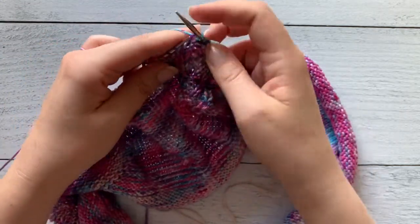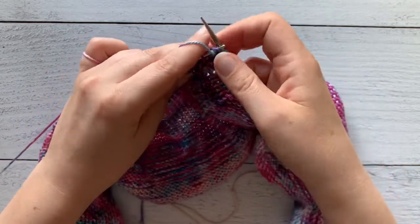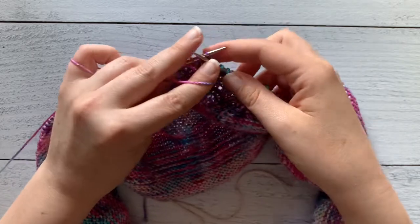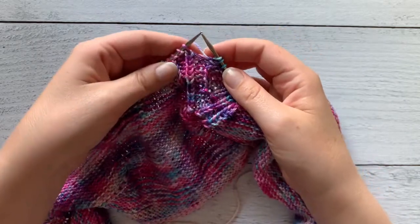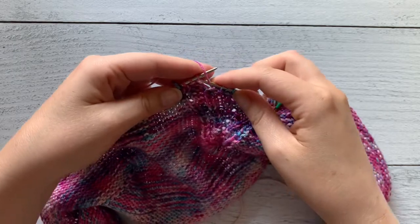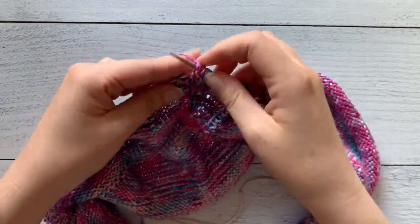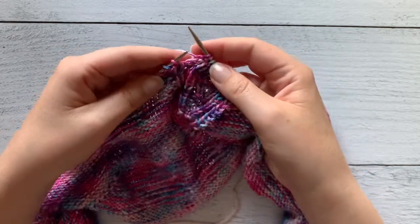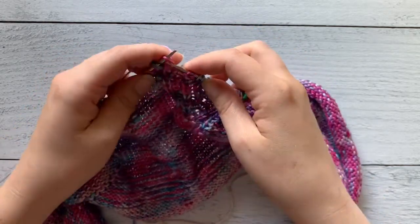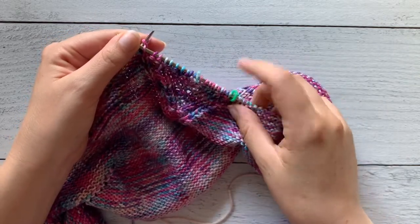When I say work in pattern, I mean if you're looking at a purl stitch, purl it; if you're looking at a knit stitch, knit it. I'm going to keep going in this fashion all the way around back to the front center marker.